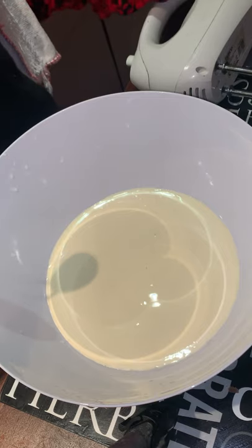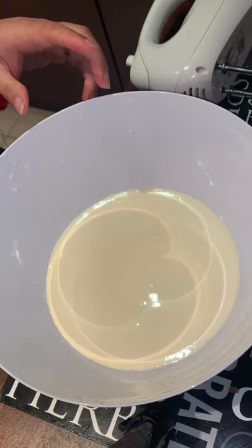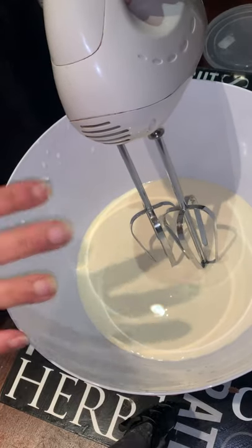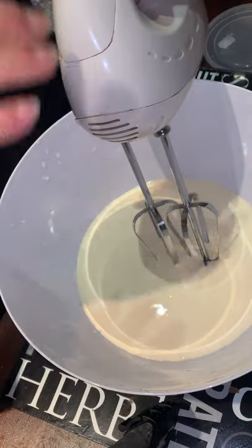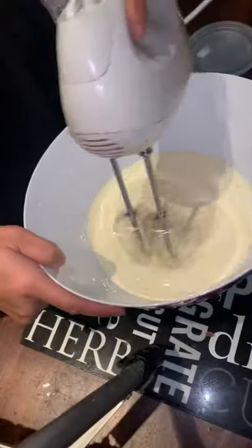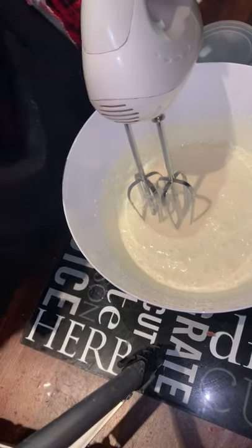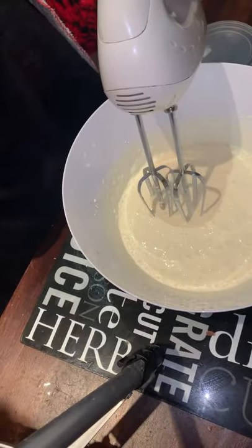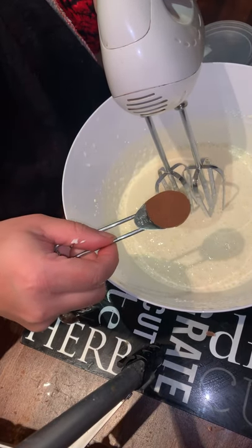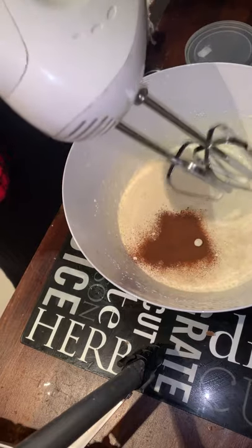First, let me start whipping the cream. You need an electric blender for whipping. Start from low to medium to high speed. I'll whip it for about one and a half minutes. I'm using about 284 ml of double cream. After one minute of whipping, I add one tablespoon of coffee — you can add less or more depending on how strong you like it.